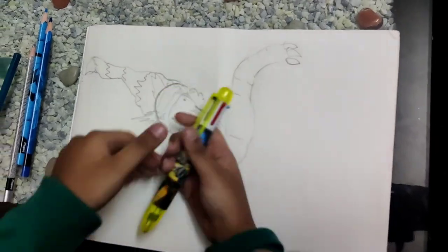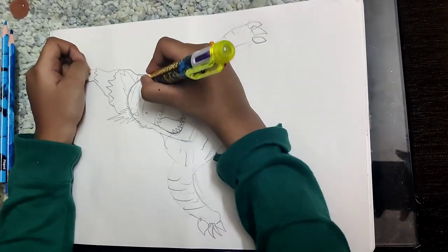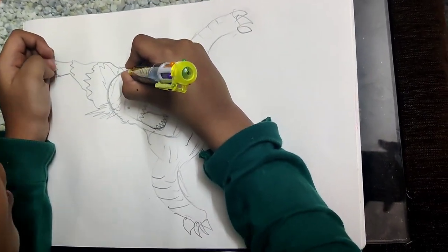Hey everybody, how's it going? I want to show you guys how to draw Godzilla breathing fire into the hollow earth. I hope you guys enjoy this drawing video. This is going to be an amazing drawing of Godzilla going to breathe fire into the hollow earth.